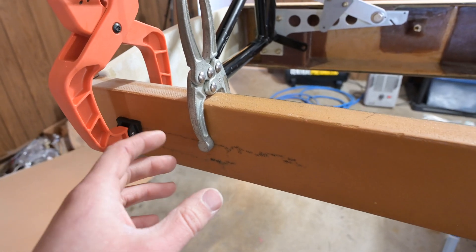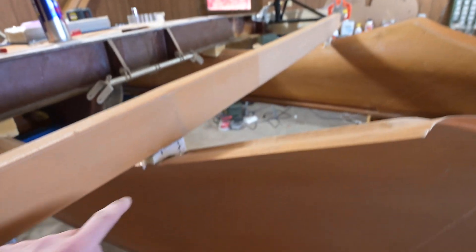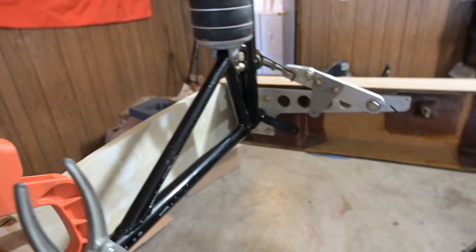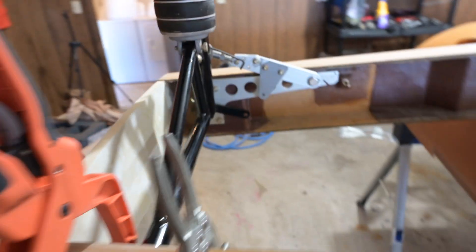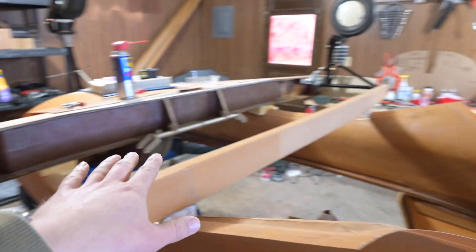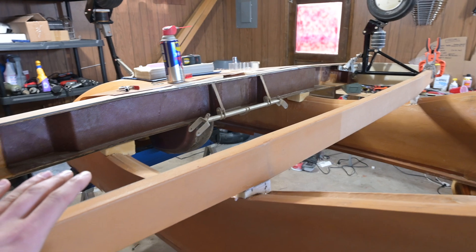That way I can at least still move forward with this because I'd like to get the belly on today. These blocks are in and they dried. There's still some layups that need to happen — there's a layup on the inside of there and another one on the inside of here.